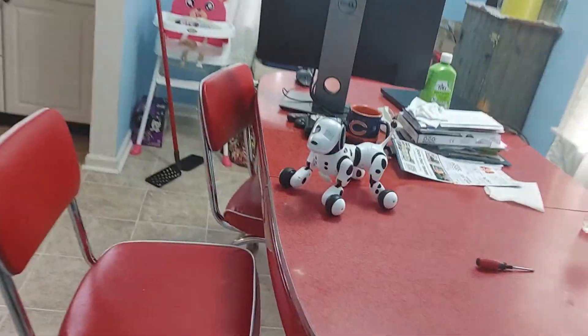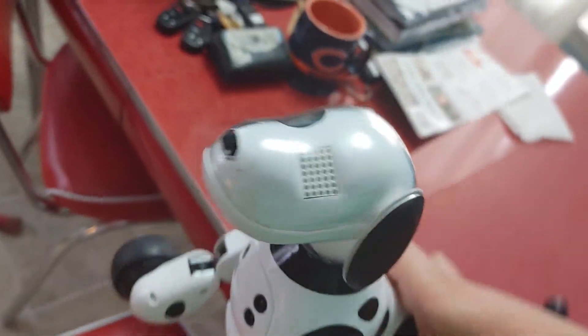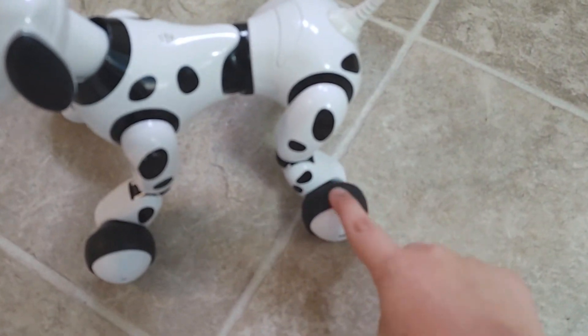Randy, here is the problem with my Zoomer robot dog. I hope you know what these are and I hope you know how these work. So it's the left back wheel right here, in this left back leg — this wheel in his left back leg.